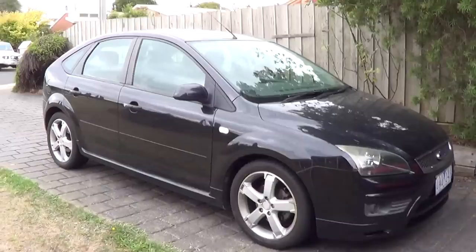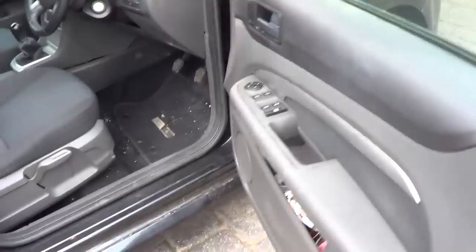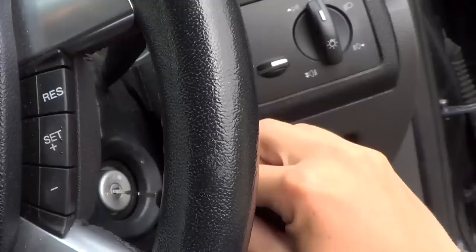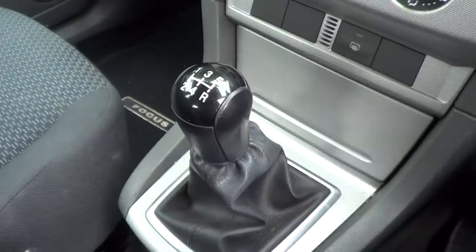The exterior color is known as Black Sapphire Metallic and features a full black cloth interior. It's got 86,000 kilometers on it and a five-speed manual transmission. All four windows are fully automatic.